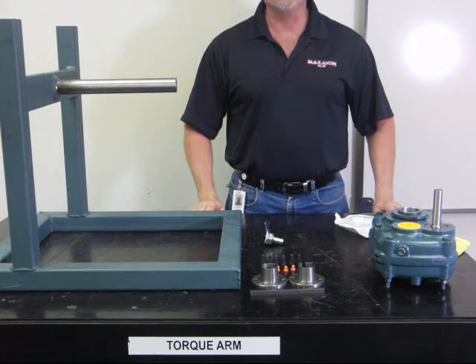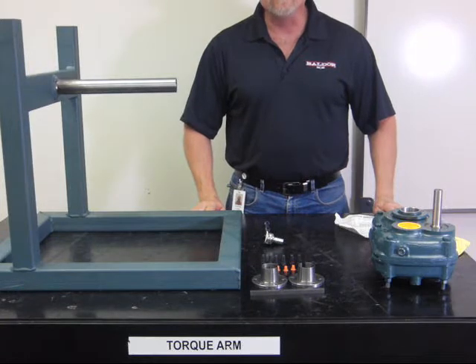Welcome to the Dodge Torque Arm training video series. Today we're going to talk about how to install and uninstall a TXT with twin tapered bushing system.